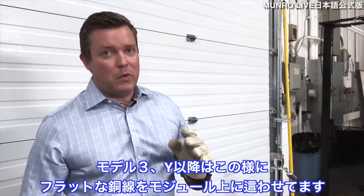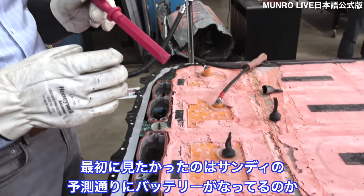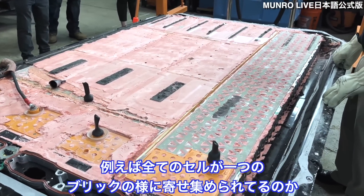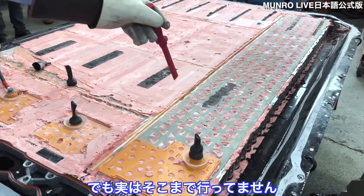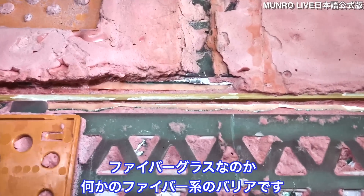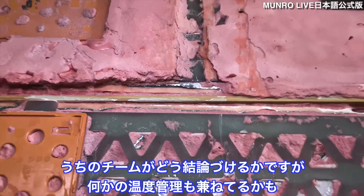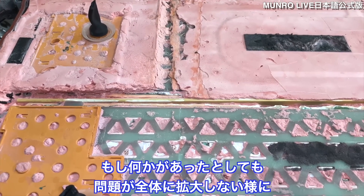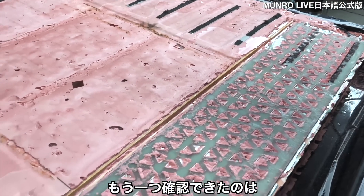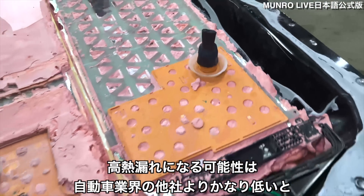Ever since the Model 3 and Model Y came out, Tesla has been using flat wire on the top of their modules. There are four distinct modules. Sandy originally predicted the battery would be one big brick of cells, but it's not quite there — there are barriers between modules one, two, three, and four that look like a fiberglass phenolic barrier. We believe this is a thermal runaway mitigation strategy — if something goes wrong, it keeps it from propagating through the entire battery pack.